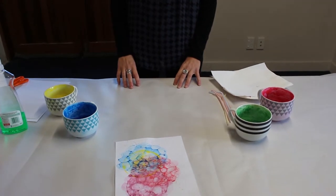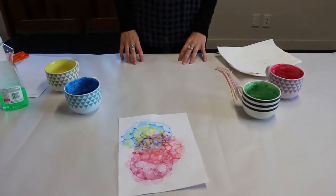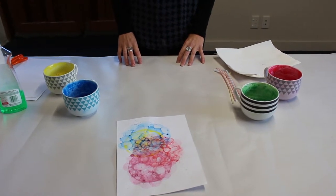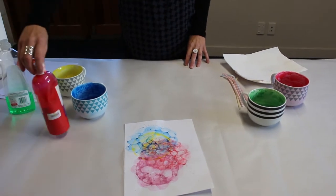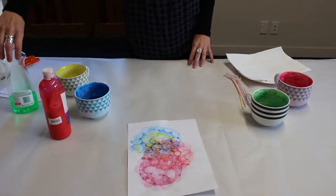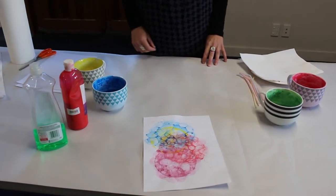To make our bubble paintings we've got a whole range of colours for our paints. The mixture in the paints is two parts paint, two parts dishwashing liquid, and one part water.